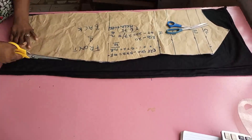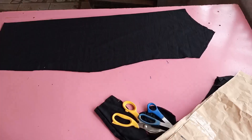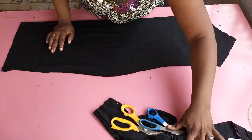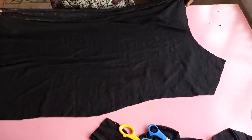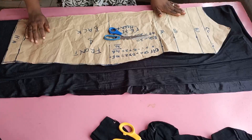I go ahead and cut, making sure I cut exactly what I have on the pattern, transferring it directly to the fabric. This is what it looks like — when I open it I have both the front and the back. I'll do the same thing to the lining: fold the lining into four, place the pattern on it, and cut.